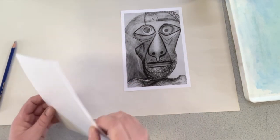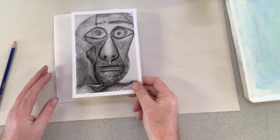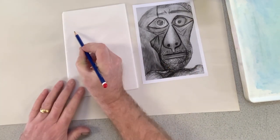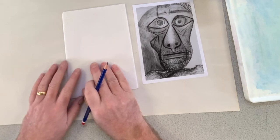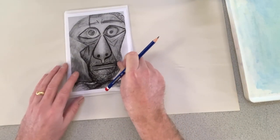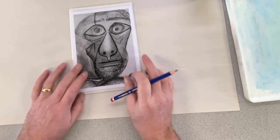Because polystyrene has got a bit of give in it, one thing we can do is use the print to give us something to work from. I could just draw freehand onto it with a pencil — it would press into the surface of the polystyrene and give me the indent I need. But what I'm going to do is lay this on top. Make sure the print and the piece of polystyrene are roughly the same size.